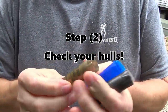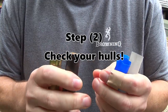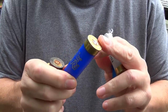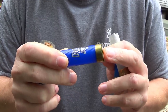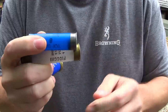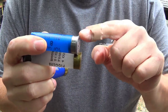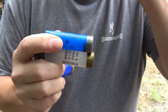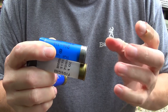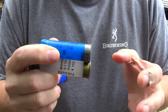One of the first obstacles you're going to have to overcome with your range hulls and not using a press is whether the brass was fired out of an autoloader. If any of these rounds were fired out of an autoloader, you're going to have issues resizing the brass. If most rounds were shot out of a single barrel, double barrel, or pump gun, you're not going to run into any issues.